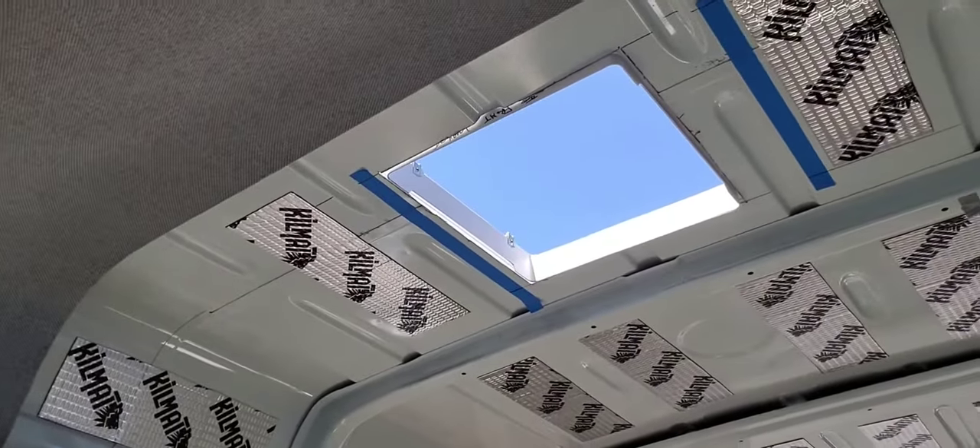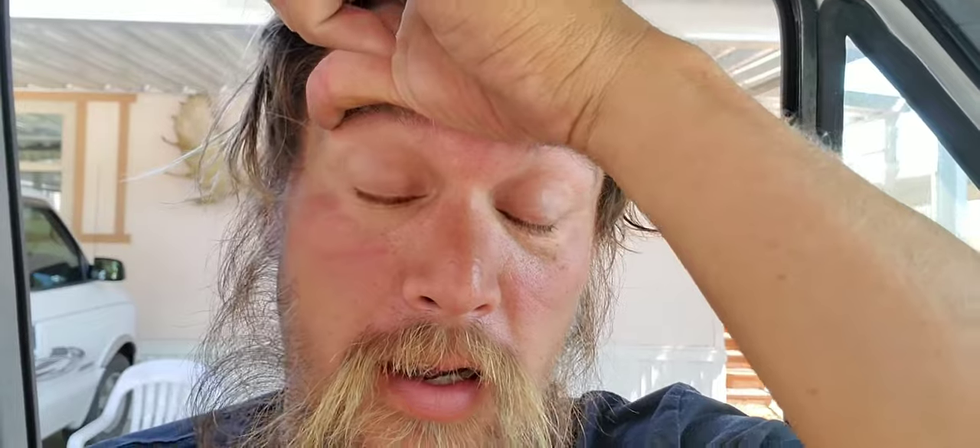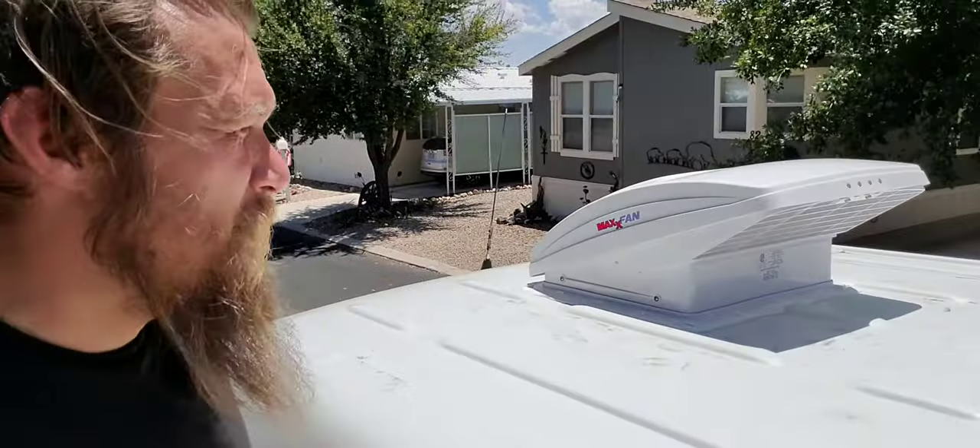Alright guys, like it or lump it — there's the new hole. Let's try to figure out how to get it closed up. So it's done. There's the new Maxxair fan installed — kind of a pain in the dick. I put the lap sealant, self-leveling goop, on it. I'll probably touch it up tomorrow, because it's already starting to settle off some of the screw holes and everything. And then I'll show you what it looks like down here.